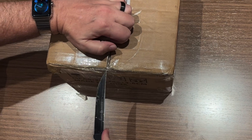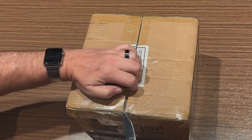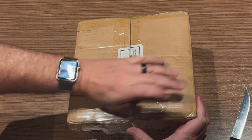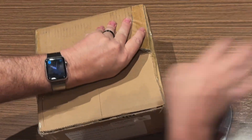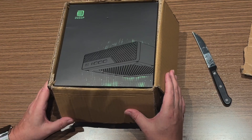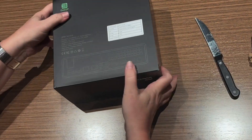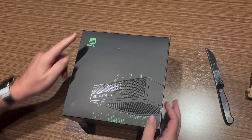Now be sure to use your best steak knives for opening — it's very important. I'm not very good at this obviously. Well, that's a pretty cool looking box, nice and black. Now let's get this out of here. Oh, that is nice — mini workstation thing with the Deep logo.